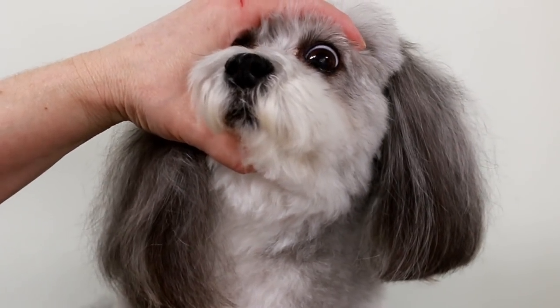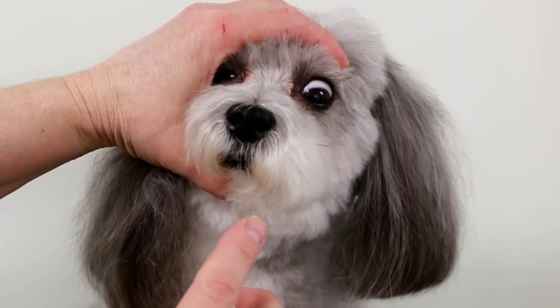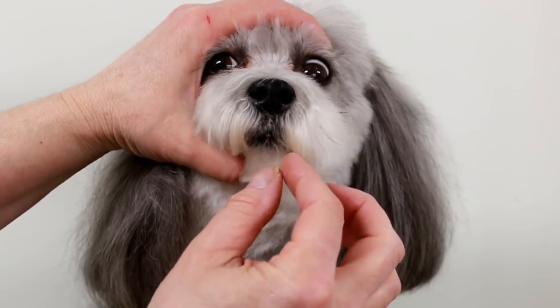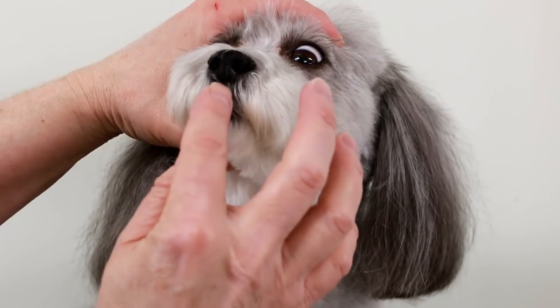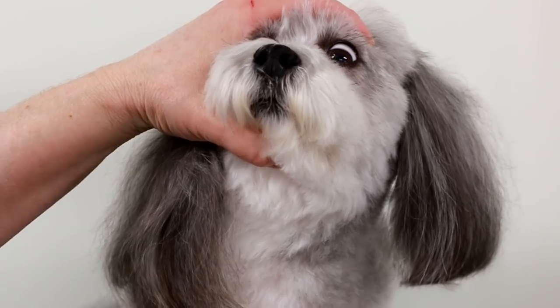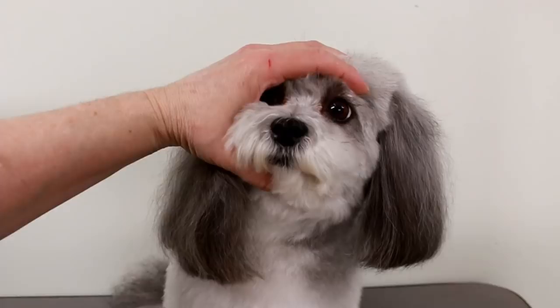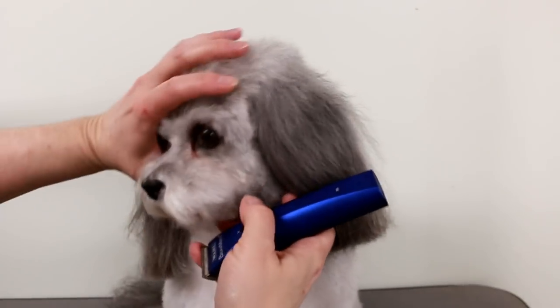It looks really nice on dogs with black pigment — it looks really good. If they have white pigment you maybe don't want to go too close or shave too close, you can just do it lightly. But since she has black pigment I can go close and it will look nice.